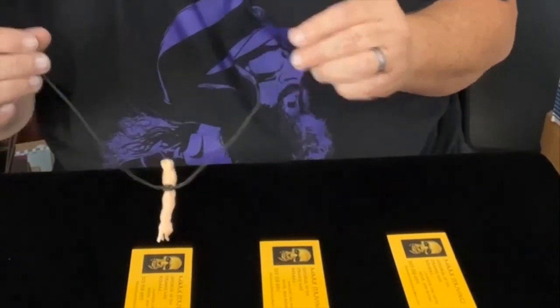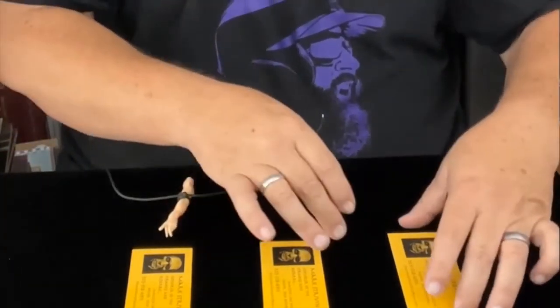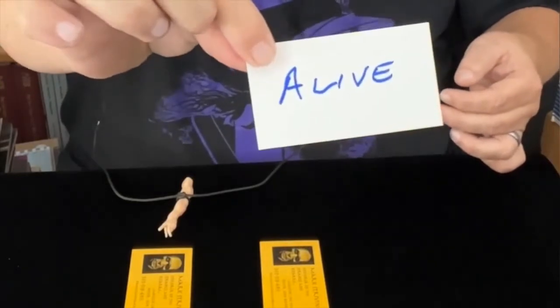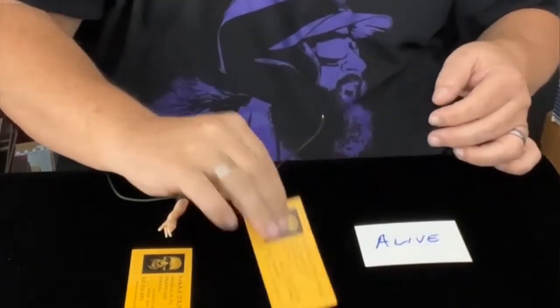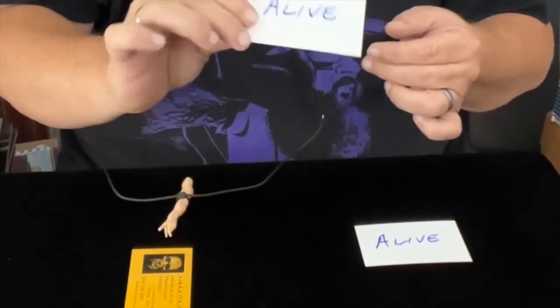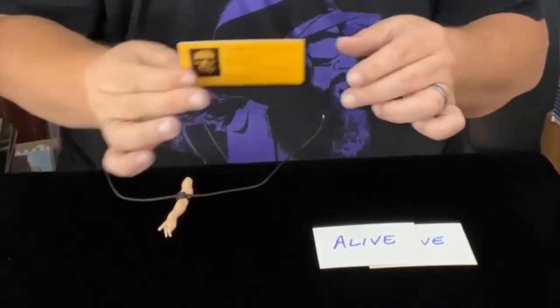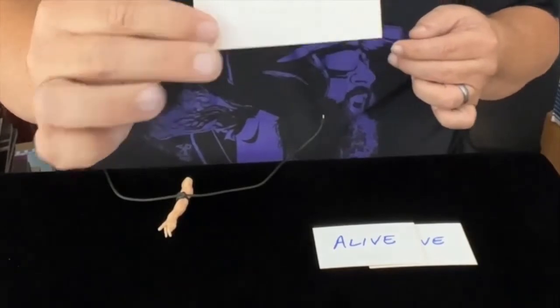I'm going to say that's it. But let's check. This card, which the spirits did not pick, indeed, it says alive. This one, which the spirits did not pick, indeed, it says alive. This is the one the spirits picked — and they have found their own.